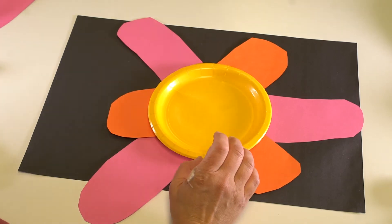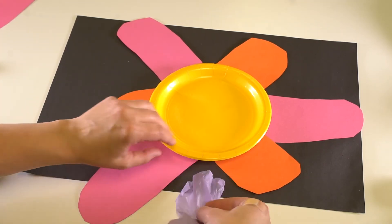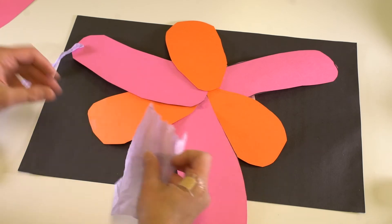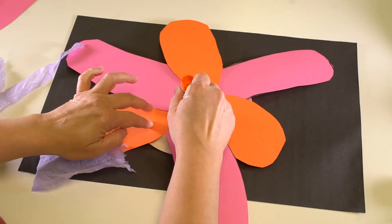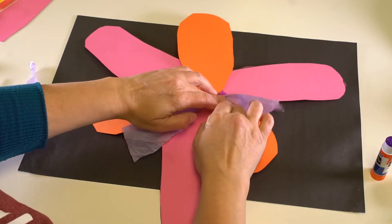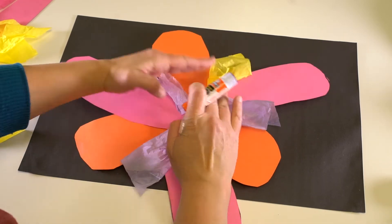I'm going to show you how to add some tissue to the back as well, that will fill in some of these gaps. So you can make tissue petals — use some purple, kind of crinkle it, add a little dab of glue, and add your tissue petals. Now I'll do some yellow.